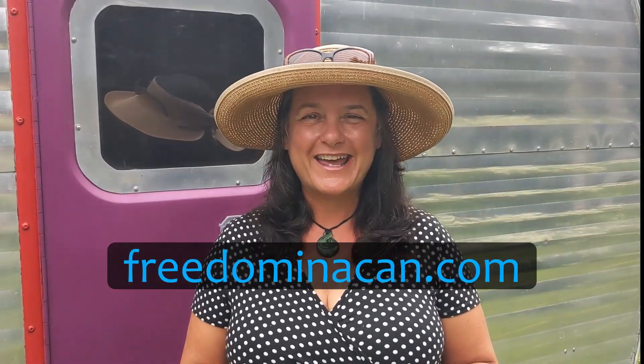Hi, this is Sheri with Freedom in a Can. This is our product review of Renogy's BT2 module and 500 amp battery monitor. See which one is right for you.